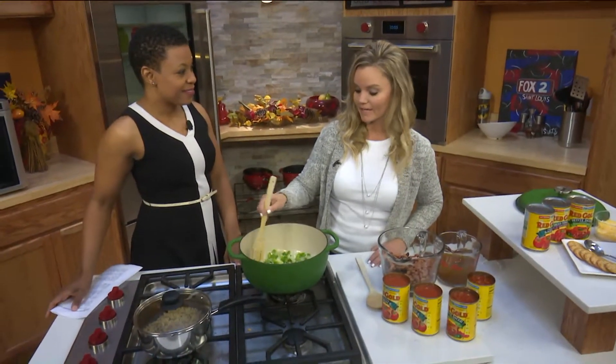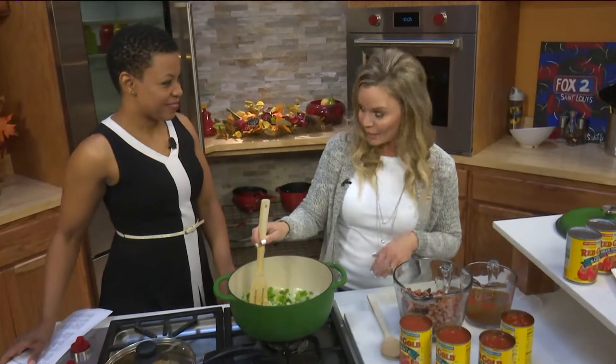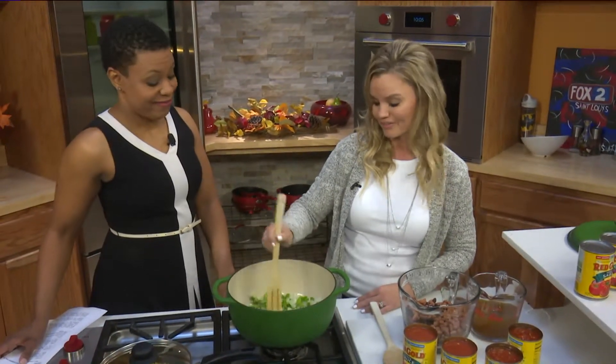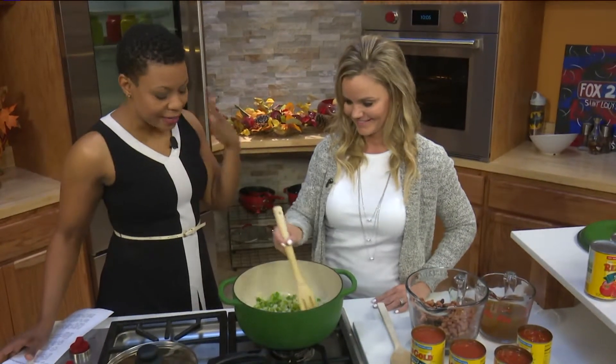This is a vegetarian quinoa chili. Not only is it going to be healthy, but it's packed full of protein and fiber, and it is delicious. You guys are going to love it and you're not going to feel guilty about eating it either. Just take down the guilt factor.